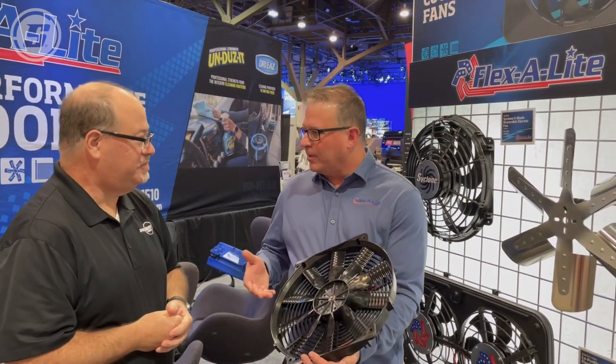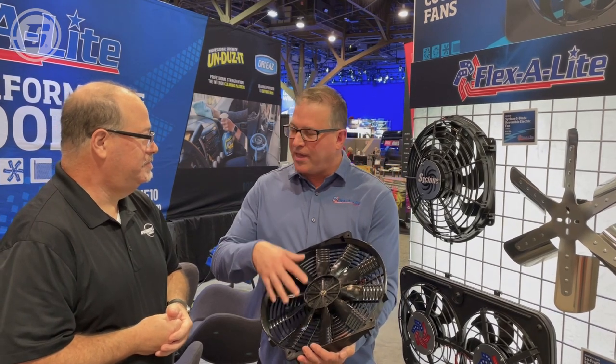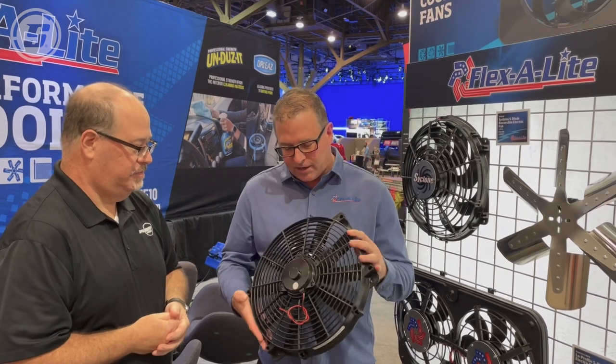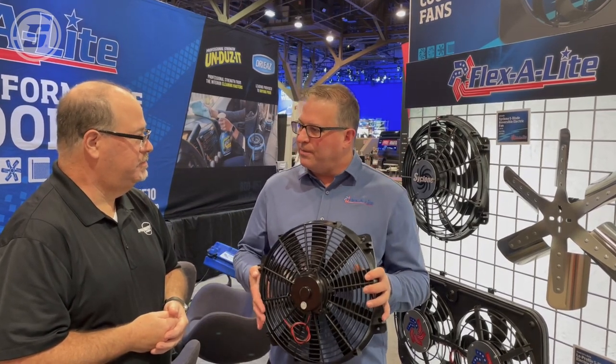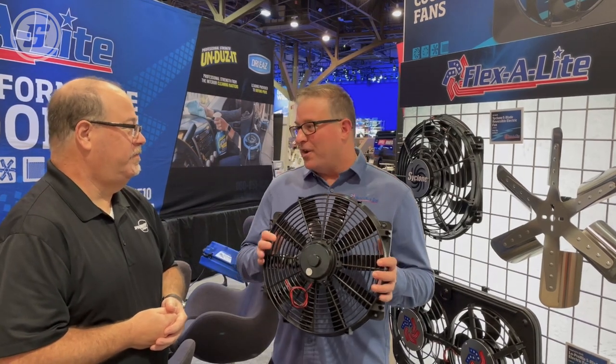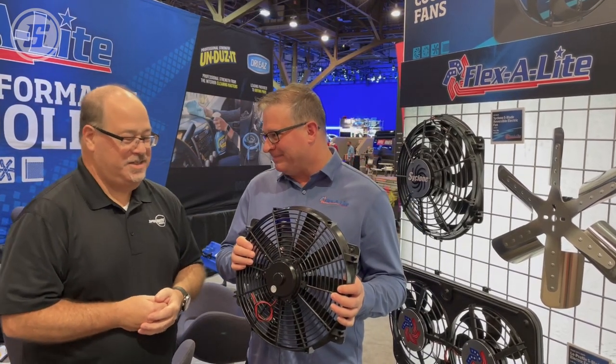What this gives the customer is 30% more airflow without any increase in the amp draw from the fan. This 16-inch Lowboy Flex Wave fan actually moves 3,000 CFM of air. Normally, you can't get anywhere near that with this style of fan. That should keep most cars cool.